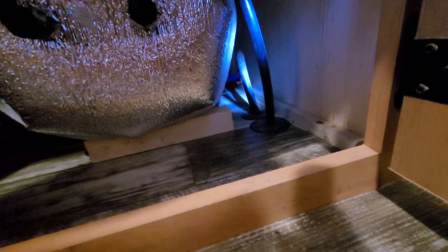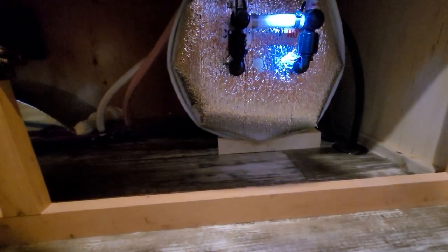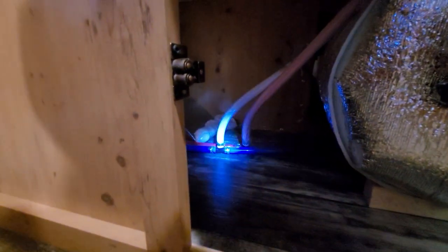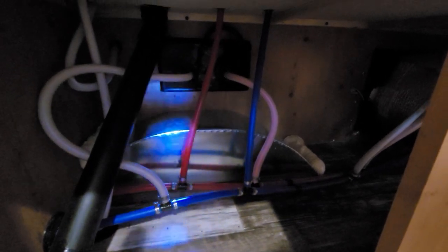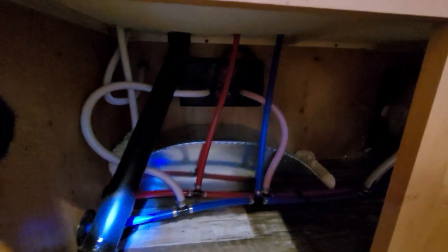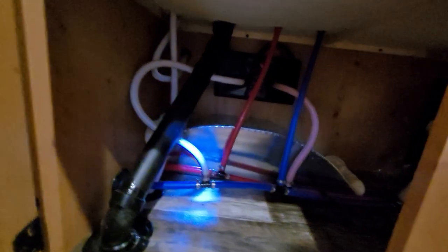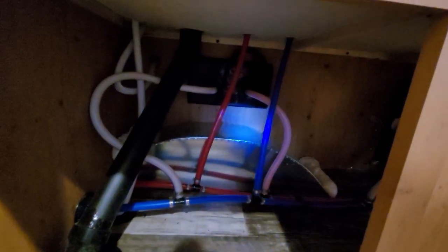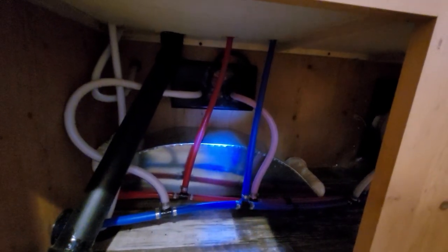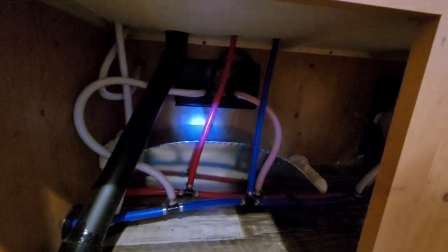Now inside the camper, you can see the water line coming through the wall. It branches off to go to the hot water tank. Gets heated up and then we end up with a hot and a cold line from this point forward. Hot and cold come across here, branching out to the exterior shower — hot and cold — as well as to the sink — hot and cold. Then it comes across and goes into this wall into the bathroom for cold water to the toilet and hot and cold for the shower. And then the black drain that comes down from the sink goes outside.